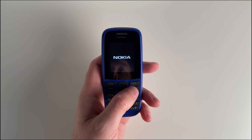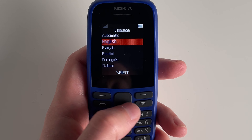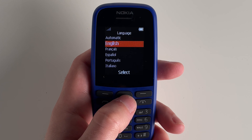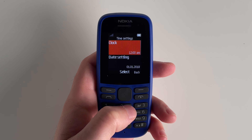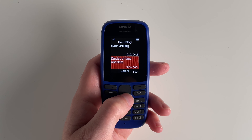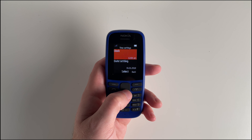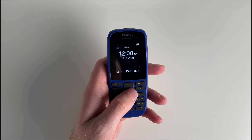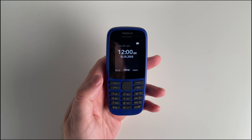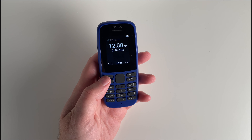This phone supports dual SIM cards so you can stay connected on multiple networks. Now let's power it up and see what it's all about. Once you boot it up, you'll be greeted with an easy-to-navigate interface — select your preferred display language, set the date and time, customize the text size for your liking. And here's a neat accessibility feature: the readout option. It'll read out everything on the display for you, making it more user-friendly. However, keep in mind that it requires a SIM card to activate it.